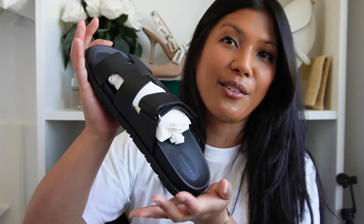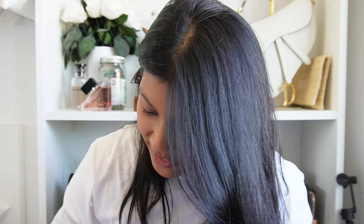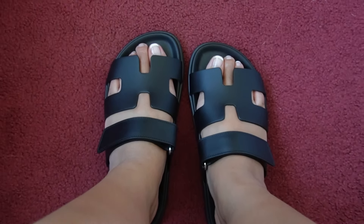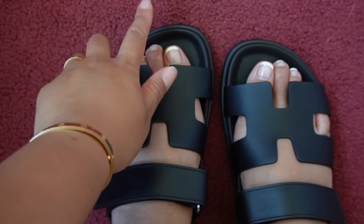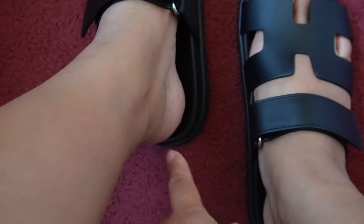I still have a whole month or so to wear these for the summer, but I live in San Diego so I'm going to get a lot of wear out of these all year round. I really hope these fit — I'm going to try them on. Oh yeah, these ones are definitely way better than the 37.5. Here's what my feet look like in the Hermès Chypre sandals.